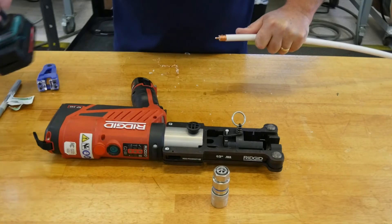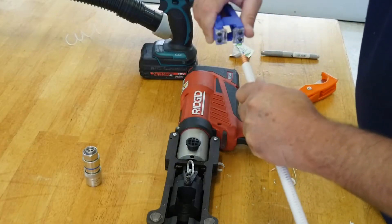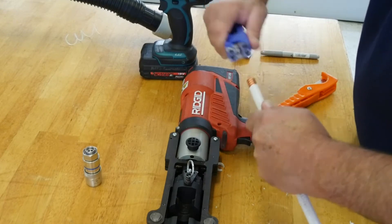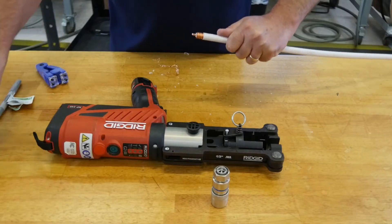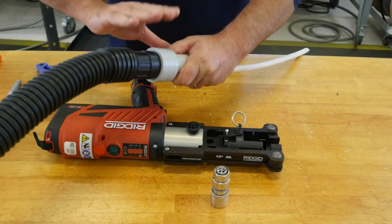Proper prep is achieved when the center conductor is chamfered as shown. Use the SPCC tool to remove any remaining dielectric material on the center conductor. Vacuum the prepped end of the cable, tapping while removing debris.